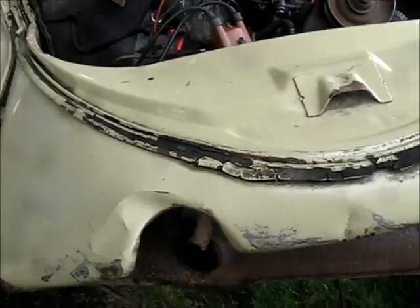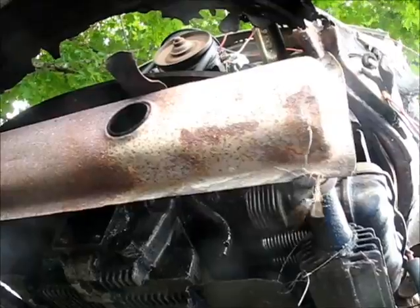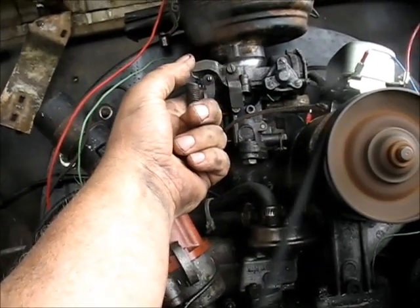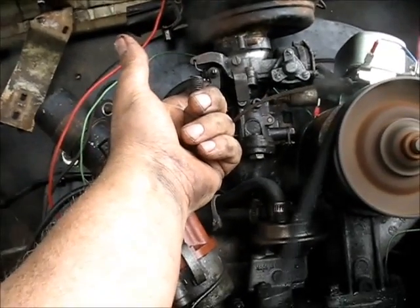Reset everything before I put it back in there. Don't see any oil leakage or anything. That's encouraging — a little rough back then, I guess. Don't see any antifreeze running out of her — that was a joke.